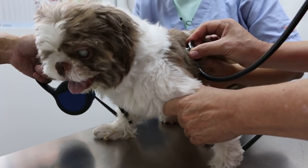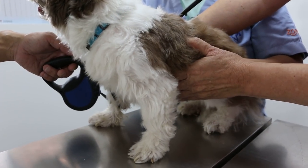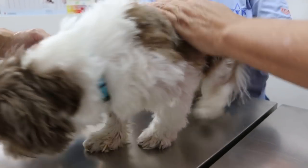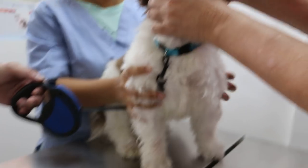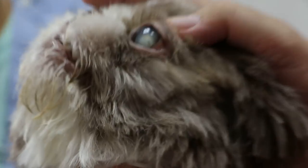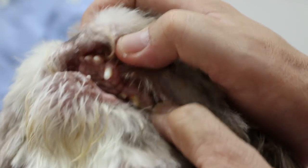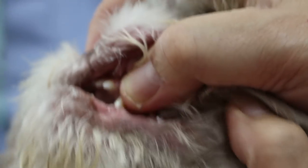Lungs okay. So the heart and lungs are right. Eating now? Yeah. Drinking? Good appetite. A quick check on the mouth — this dog has cataracts already, it's quite old, eight years old. The teeth have a bit of tartar. Overall the colour is okay — the gum colour is pink. Capillary refill time less than one second. Any problem eating? No problem.